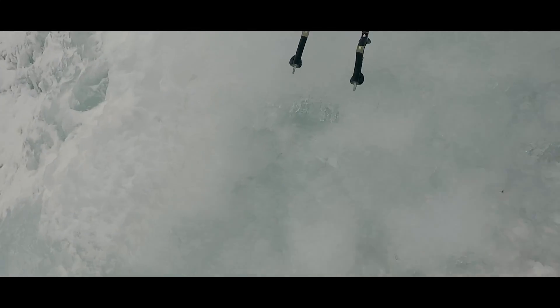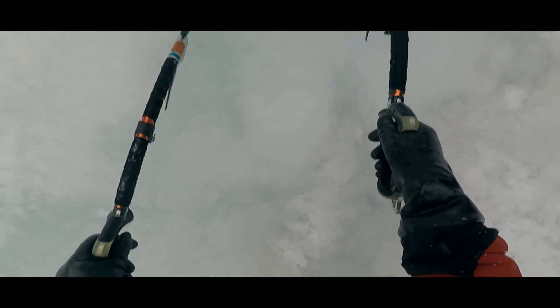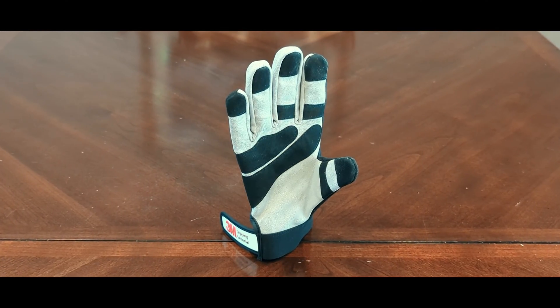Therein lies one catch. While this stuff works okay on just the ice tools, I should get significant additional benefit if it is also on my gloves. We can get gloves with the material as well.